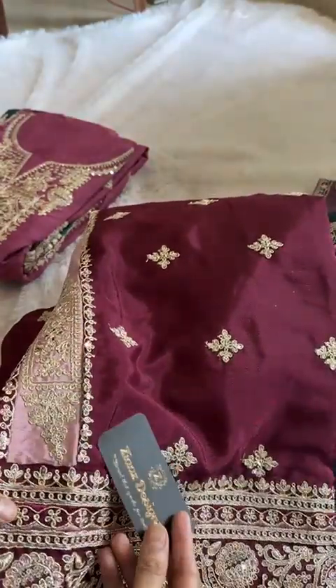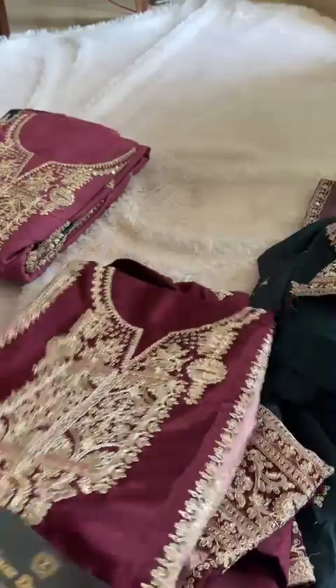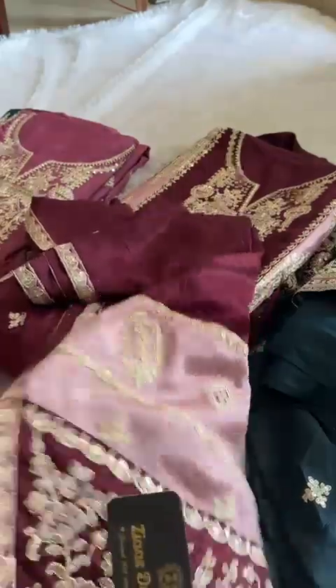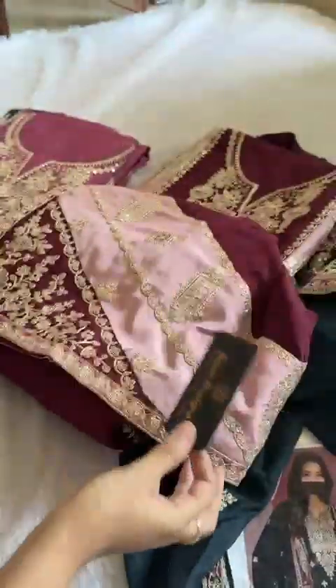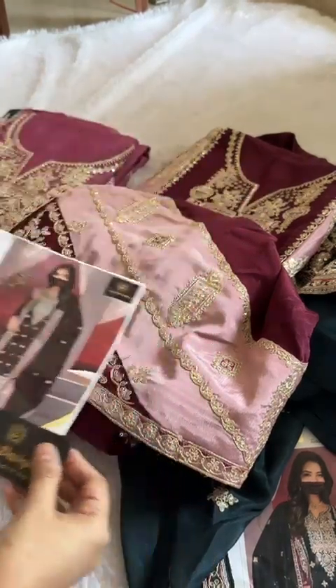For all my lovely, beautiful, gorgeous ladies. MashaAllah. This is the semi-stitched, very pretty colour outfit with the gorgeous pure chinon. Heavy, heavy work dupatta — you should see this. It's a heavy work dupatta with beautiful borders. So this is the model pick — here you can see the border work and everything.